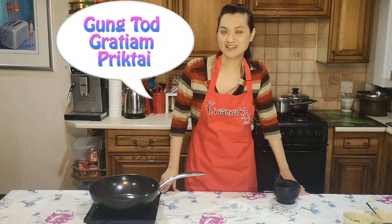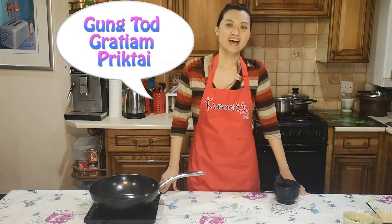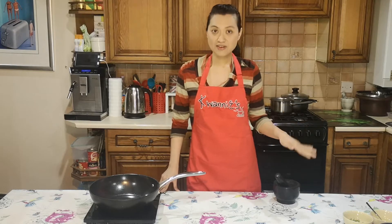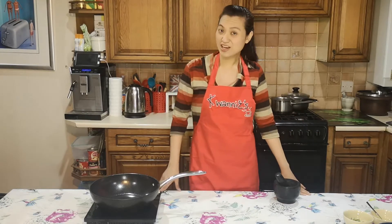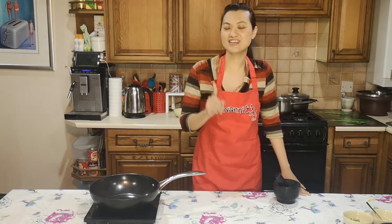This is my kitchen. Welcome to Look I Cook in Kwanee's Kitchen. Today I am going to make Goon Todd Gratiam Prick Thai. It's stir-fried or fried prawns with garlic and black pepper. It's very nice, but be warned that this dish is going to stink of garlic — but who doesn't like garlic? Everybody likes garlic.